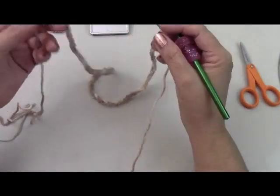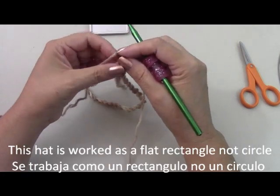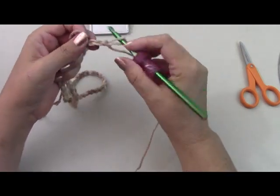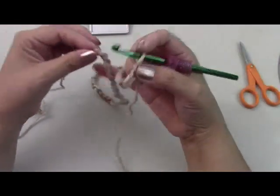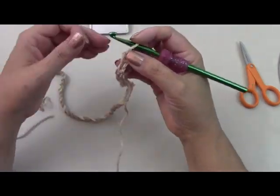I finished all my chains, and if you want you could wrap this around your head or the head of the person that's going to be using it. If you need to make it bigger, like if you're making it for a man, just add more chains. Make sure it fits around the crown of the head. You could also do the same thing for making it for a child — just make the chains around their head.